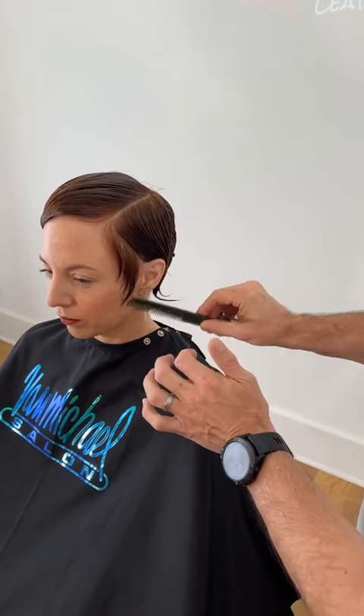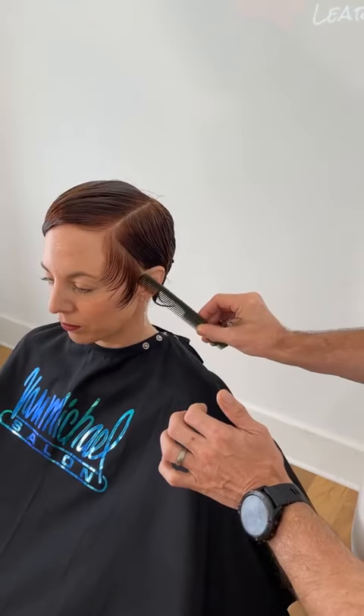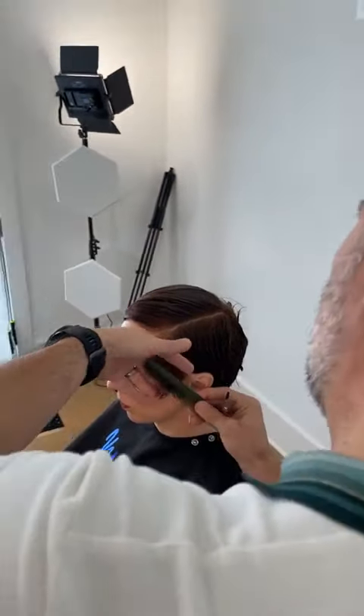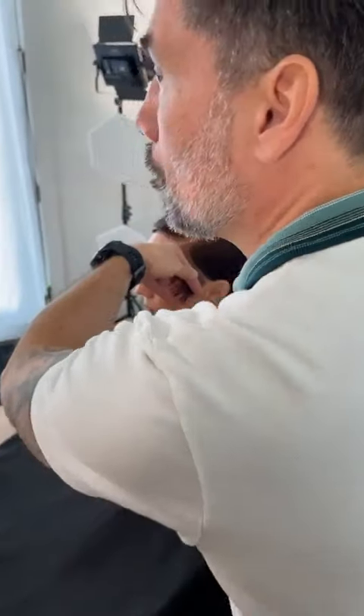We're getting a lot of people logging on right now — people coming in from all over the globe, especially on the other side of the pond. We're even getting some people from the Middle East logging on. That is the really cool thing about these Harebrained lives: it doesn't matter what time of day, somebody's ready to watch some hair.